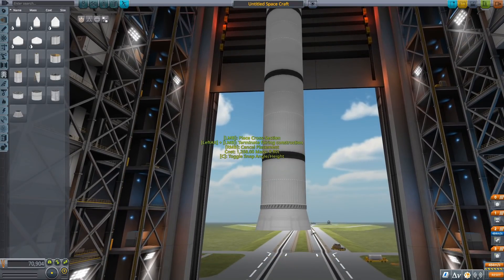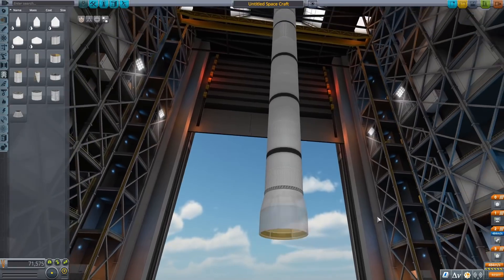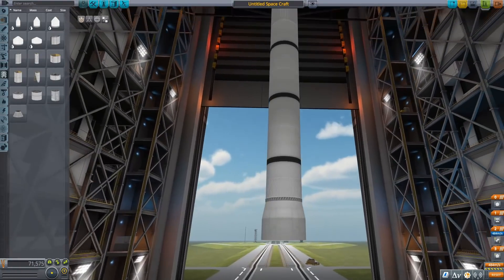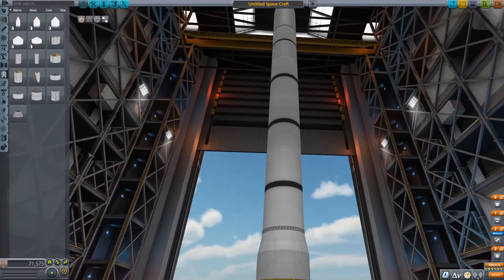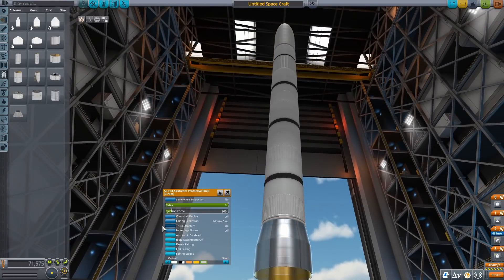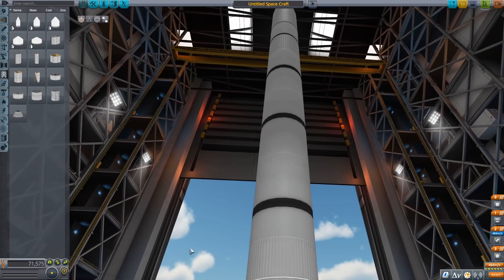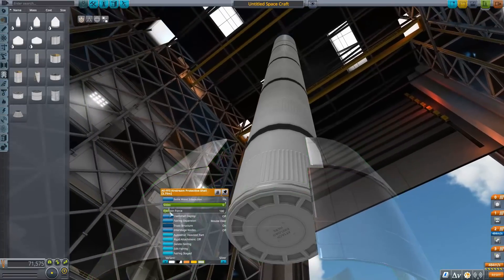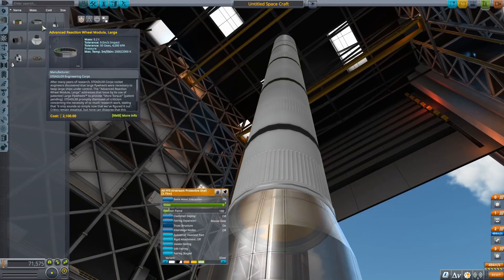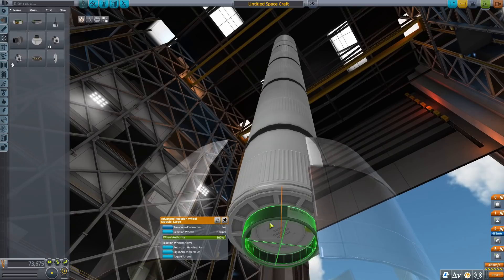Now we're going to be making a little engine skirt area on the rocket. A few people have been asking how you close a fairing — you'll see me do it right now. The fairing just kind of ends without a nose. What you want to do is when you have the fairing where you want it to terminate, hold down Alt and then left-click, and then it will stop. And I recolored the fairing silver because that's how the real one looks.